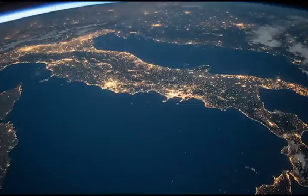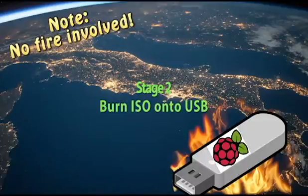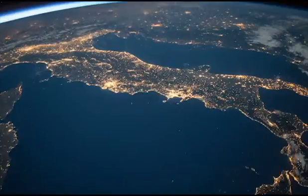Welcome to stage two of the tutorial. In this stage we're going to learn how to burn the ISO of Raspbian onto USB. Burning is just an alternative method of putting something on a USB — it's kind of like cutting and pasting, but when you're handling ISOs or operating systems and want to put one on a USB, burning is the way to go. Cutting and pasting won't work.